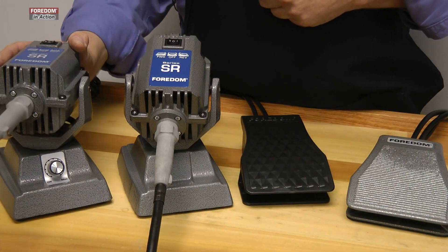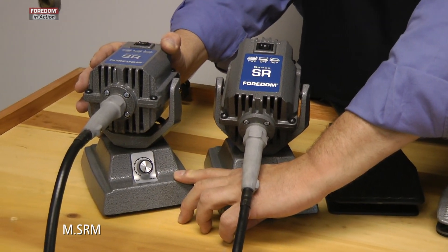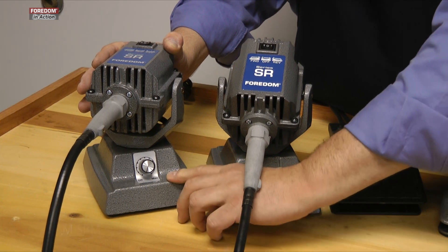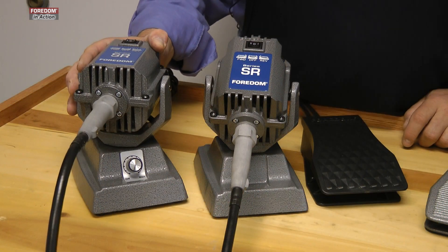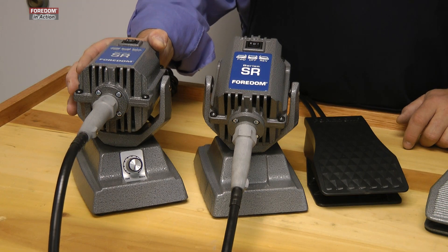The other model we have is the one with the built-in dial control. It works just like the dial control that's a separate one, but it's built into the base. Same on-off, and it'll go from the on-off all the way up to the high speed of the motor.